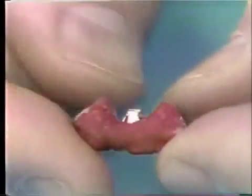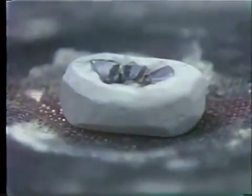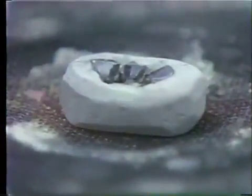This assembly will then be invested in soldering investment. The Duralay will be burned off and then soldered. We've invested the bridge and burned off the Duralay in the usual manner.